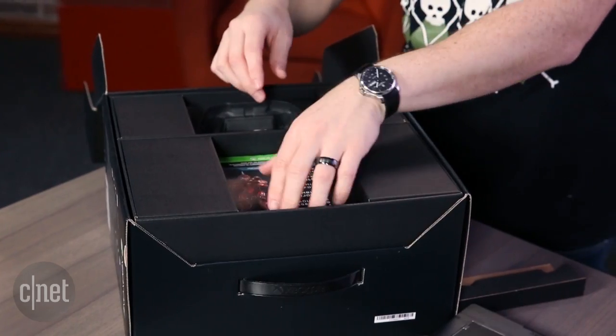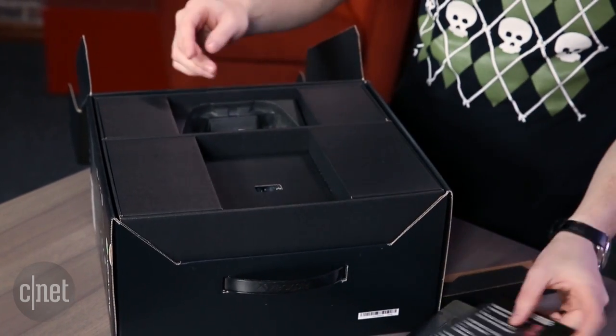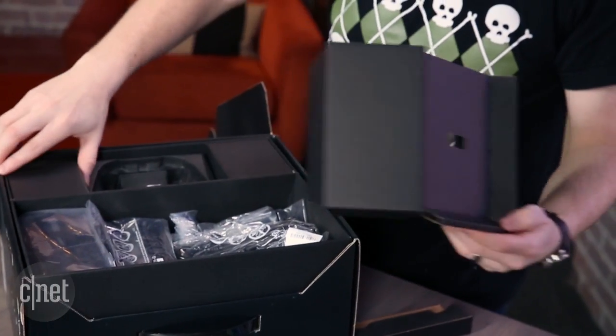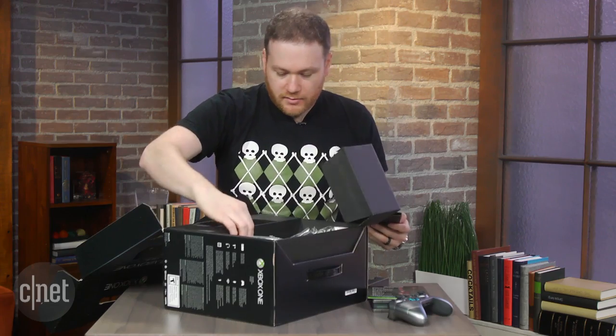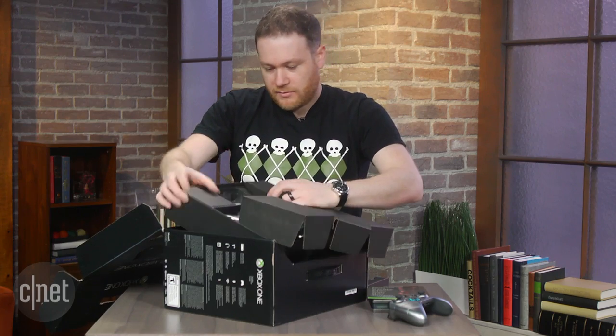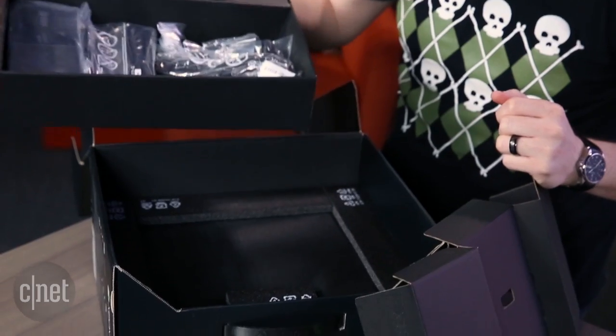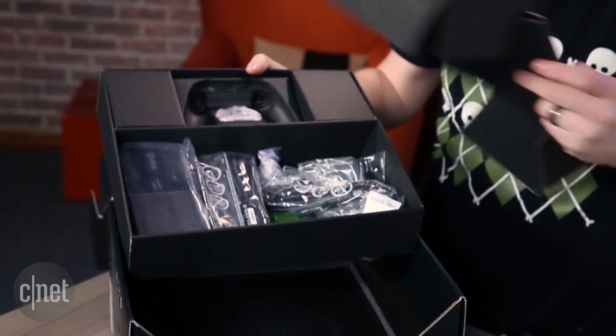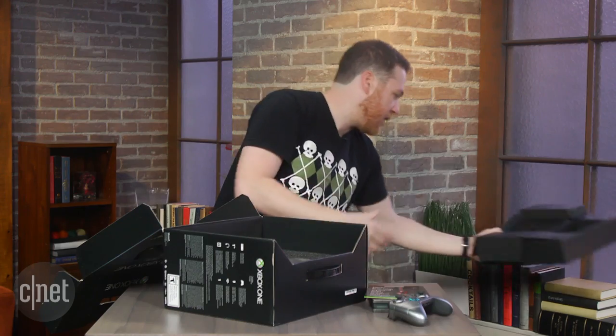All right, some more literature. Let's see what this skinned console looks like. So in here, just the standard power cord, HDMI cable, all that stuff. Let's put that to the side.